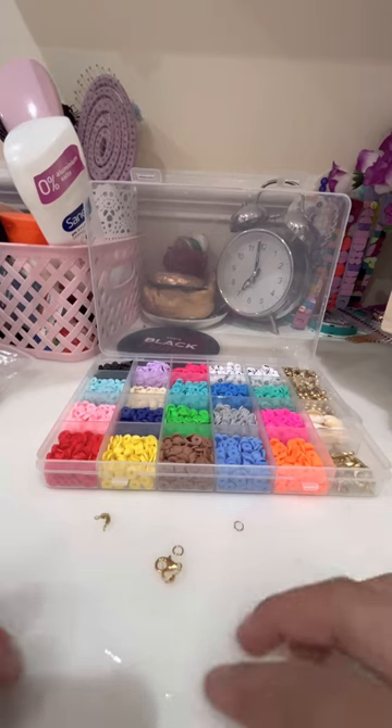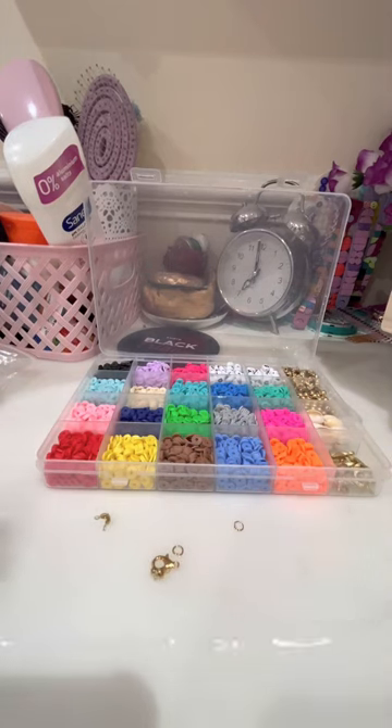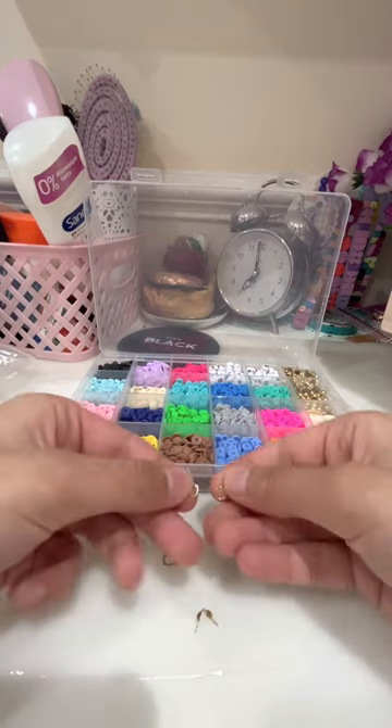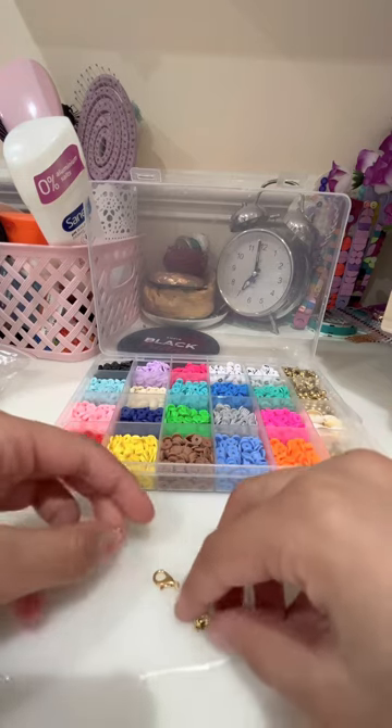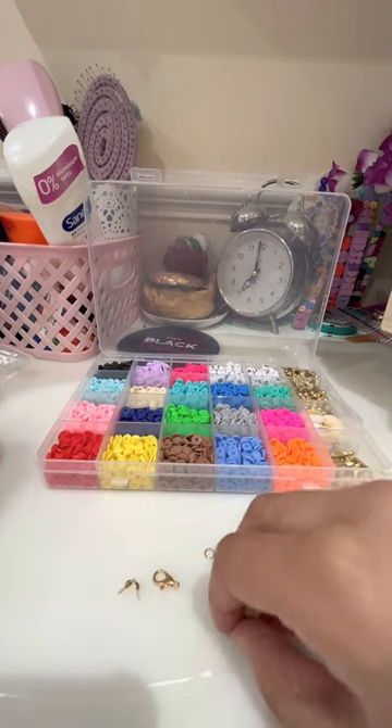So you might be wondering what we're doing today — we're making jewelry, not for the business. I'm making a necklace from a jewelry set I got off Amazon; I'm gonna put the link in the pink comment. I have two chain pieces, a clasp attached, and something I don't know what they are — V-things — but they attach onto the necklace. We're just gonna call them V-clips.